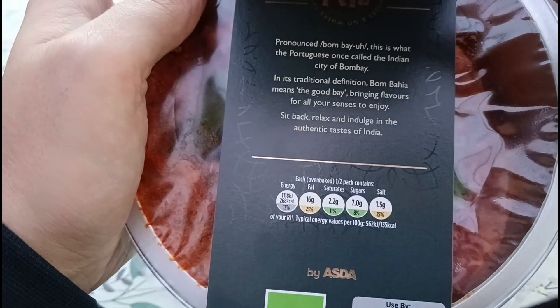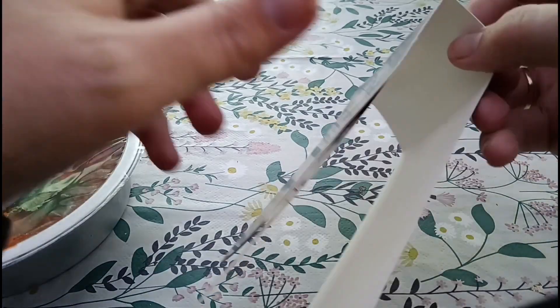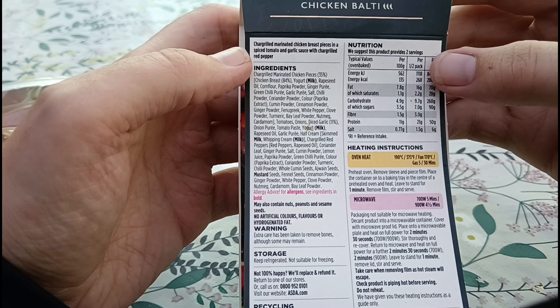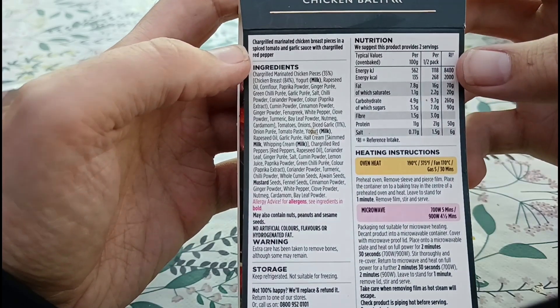Let's take the sleeve off and have another look on the back as well. So again, chargrilled marinated chicken breast pieces in a spiced tomato and garlic sauce with chargrilled red pepper — half a pack is 268 calories.